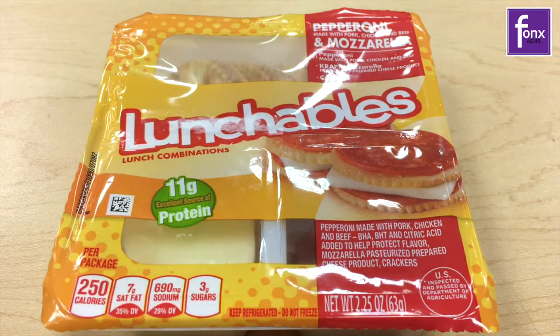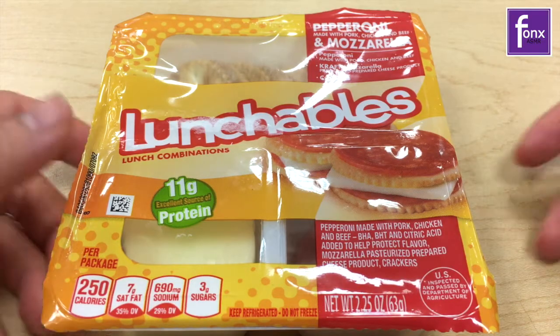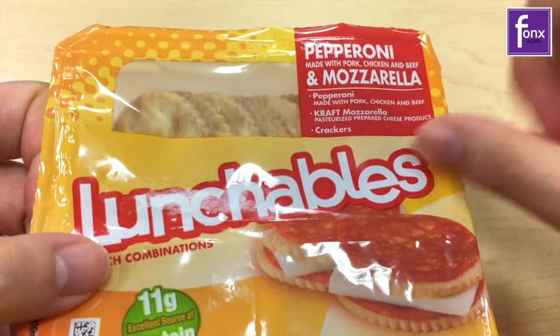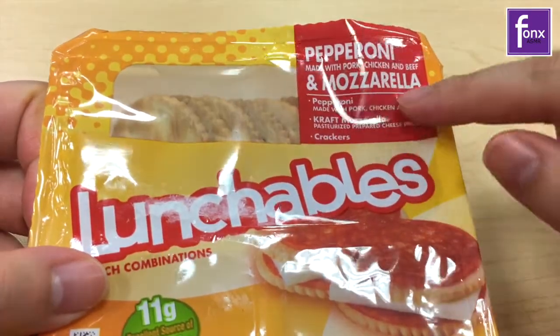Hey guys, it's ASMR Fox here. I decided to do a part two of the Lunchables. So today we just have a pepperoni and mozzarella.